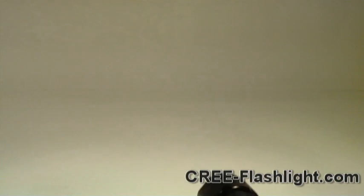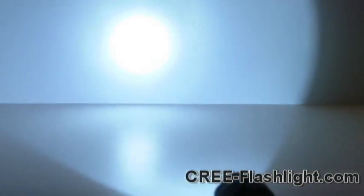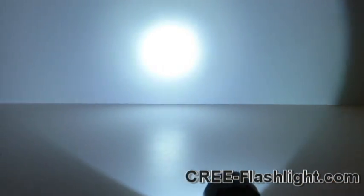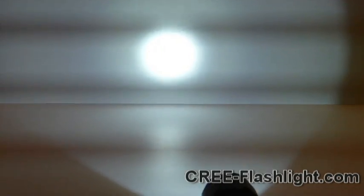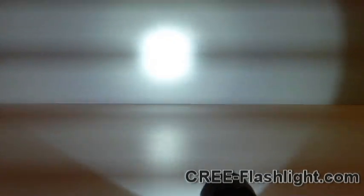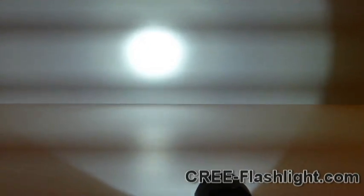Let me turn the lights off here and give you the best idea of what it looks like. So that's SOS, that's max, that's high, that's low. I think some of this artifact in the images — that's how the circuitry lowers the output of the flashlight. And then there's strobe and SOS again.